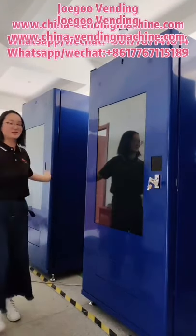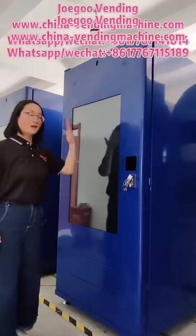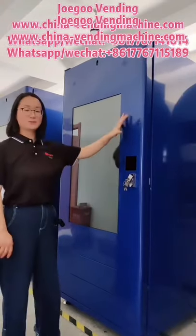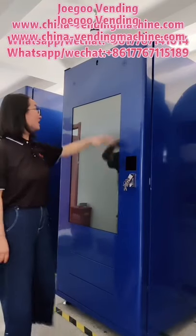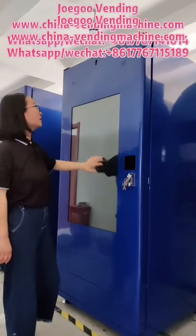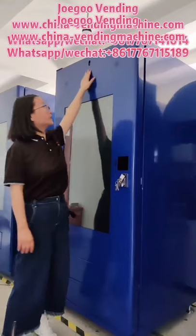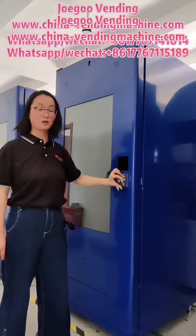You can see the touch screen. We are assembling the machines now. This order, the machine is blue color — a very attractive color. Here is the 15-inch touch screen, and here are two speakers. Camera is optional, and here are the locks.